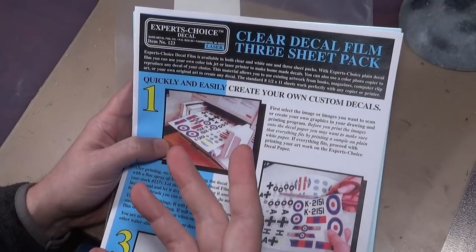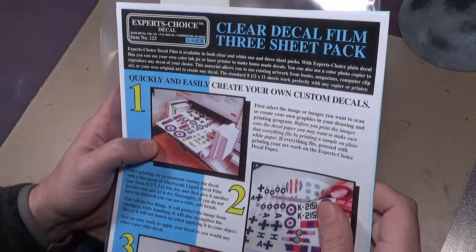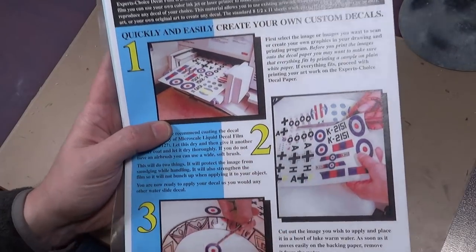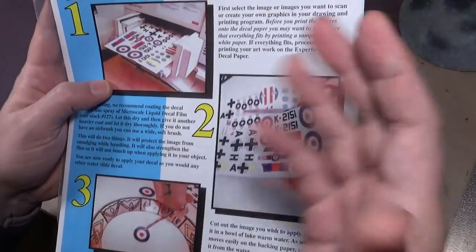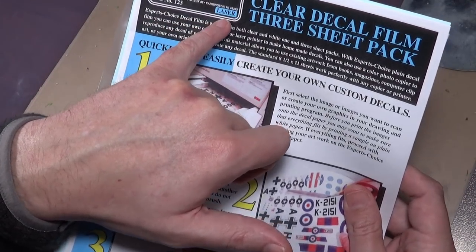There are a couple of different companies that make them. Testers, this one is Expert Choice by Bare Metal Foil, and there are a few other ones out there as well. The Bare Metal Foil ones actually come with the instructions clearly printed right on them, so I could just show this to you, take a screen cap, and there you go — that's how you do it. They come in two different kinds: one for laser printers and one for inkjet.